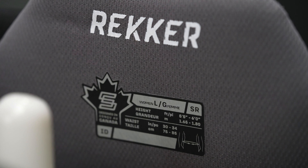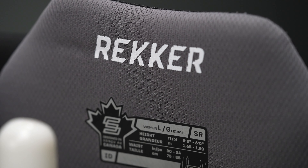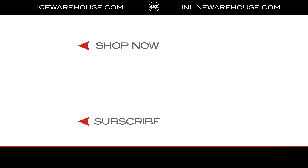Last but not least, these pants have a great micro band treatment in the liner, so it's not only soft to touch but will also keep you smelling fresh for longer. This is Taylor with iDubHockey. If you want more information, click the link in the description below. Thumbs up on our video and hit subscribe. Thanks!